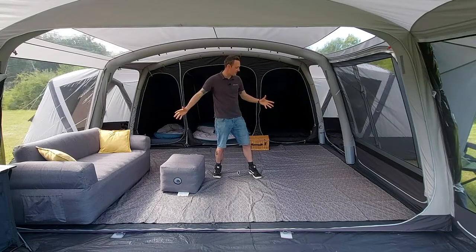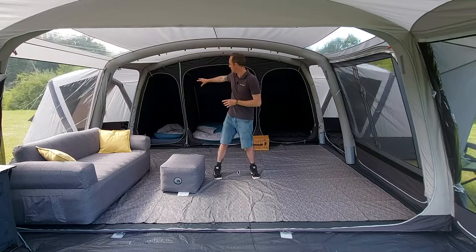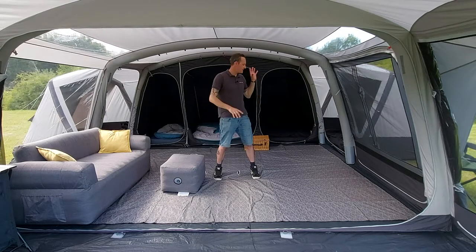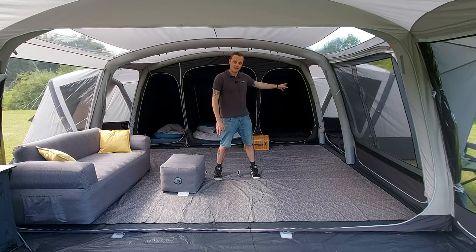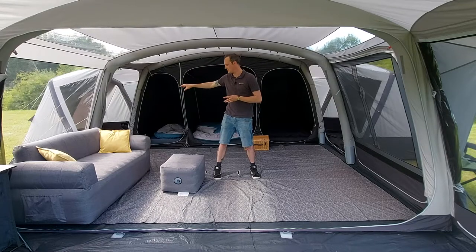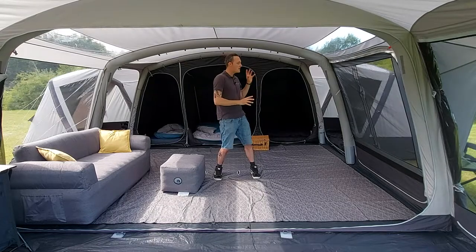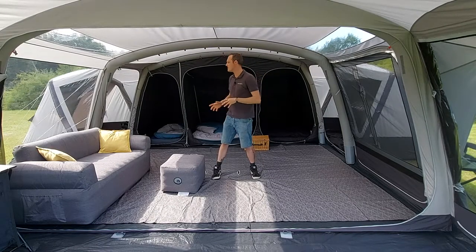Inside, as you can see, there's a huge living area and big bedrooms across the back. This bedroom partition inside can actually be zipped off if you don't wish to use it. This one comes with the bedroom pod for the side annex. There's an optional bedroom pod for the other side, and also an option to add a bedroom pod in the front. On the side annexes, they're no longer a steel pole — they're actually inflatable tubes.